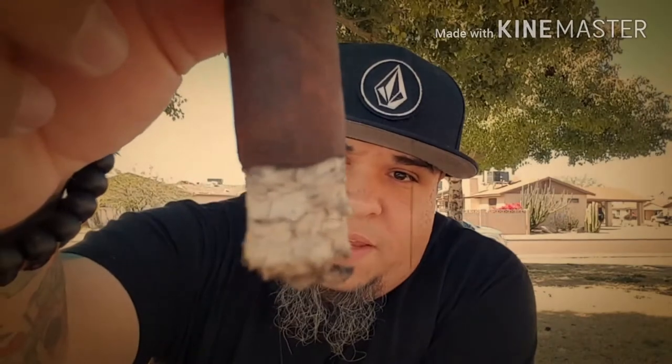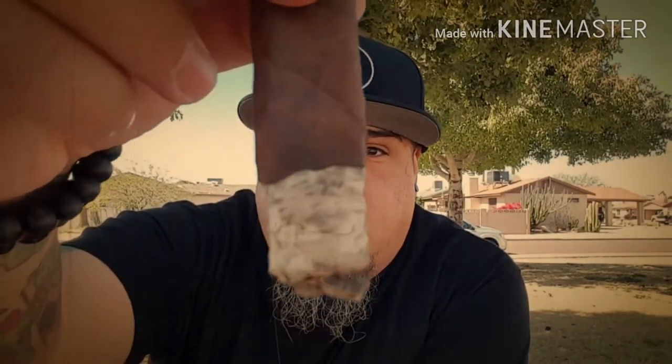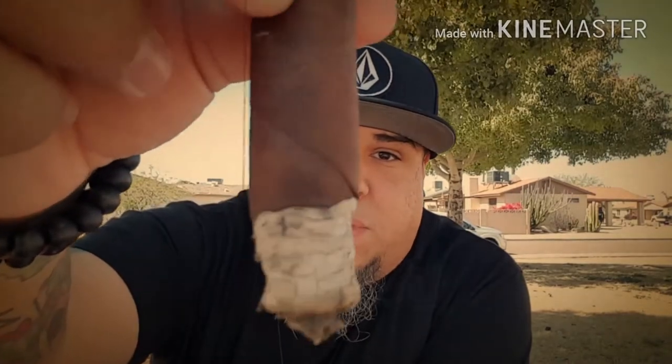The ash is a little bit flaky, but the burn line is pretty decent so I'm not worried about any burn issues with this one today. Same flavors I'm getting in this first third — the sweet cocoa and a little bit of earth. I'll come back with the second third.